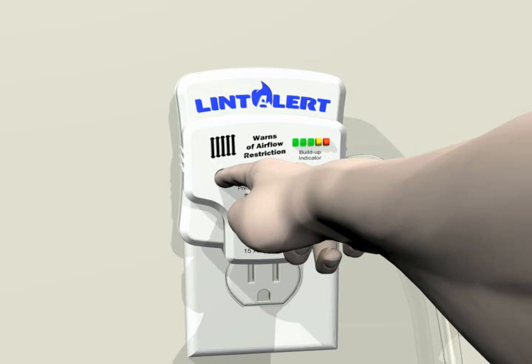Press and hold button for six seconds to calibrate your clean valve duct pressure. That's it!